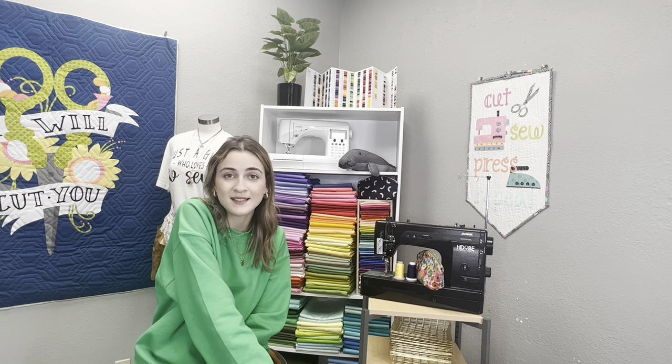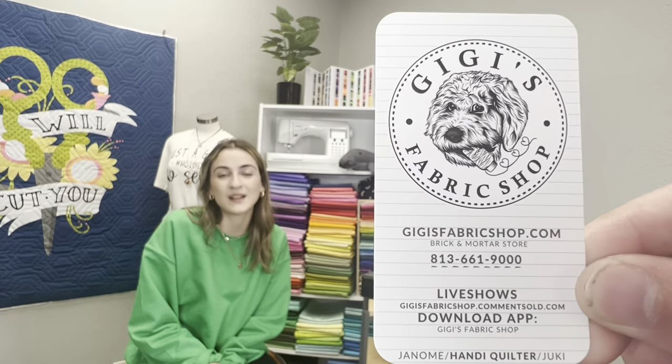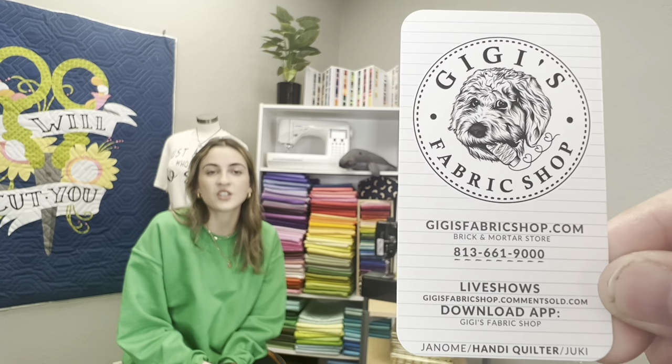I hope this was helpful — all the resources will be in the description. If you have questions, learned something new, or have wisdom from your own sewing experience, let me know in the comments below. Make sure you like and subscribe to our channel — we post weekly. If you're in the market for a new machine, give us a call at 813-661-9000 or email us at sewingmachines411@gmail.com. Have a spectacular day!